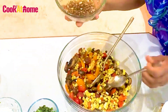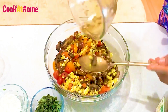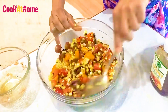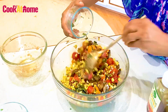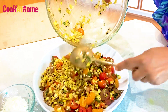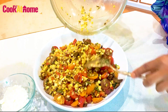Gonna pour the dressing on top and just give it a good mix. The salad is done. I'm going to add some fresh herbs. This smells so good. Easy, delicious and simple.